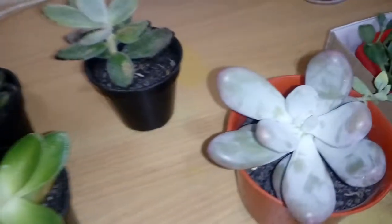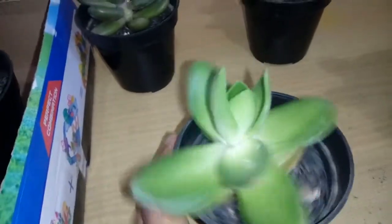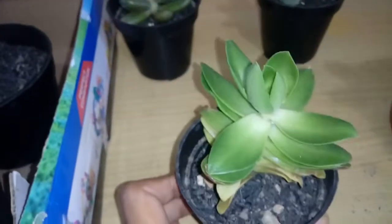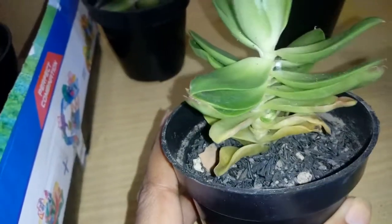Every time I find a plant that's dying or already dead, I feel terrible. What is this one? It looks funny and I think it needs more sunlight. And what do I do with the bottom leaves? Guys, tell me!